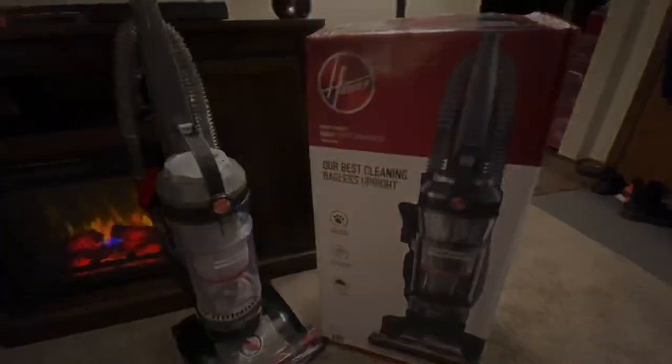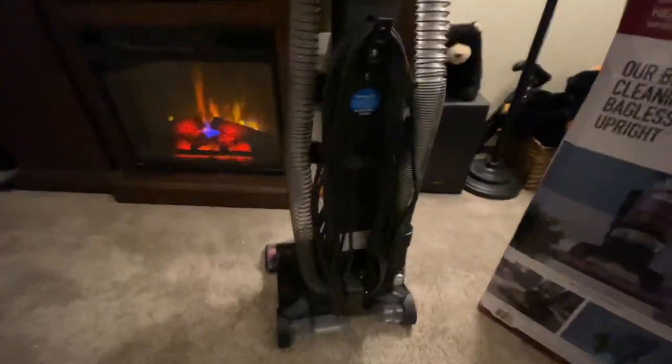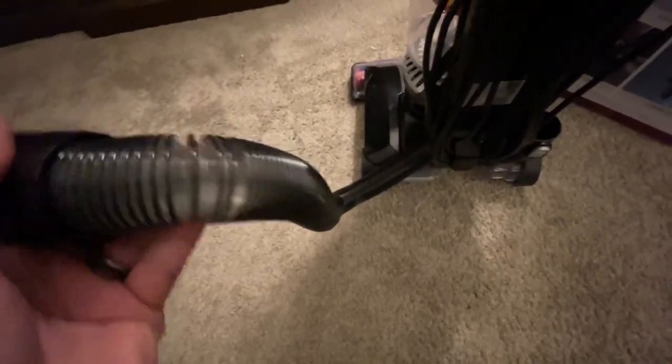One of the things I absolutely love with the Wind Tunnel 3 technology is the hose. It looks like a regular hose, but because of the way it's made, it can go 15 feet — all the way to the ceiling. It's coiled so it doesn't look stretched out. I've had vacuums where the hose looked all stretched out, but this one does not.